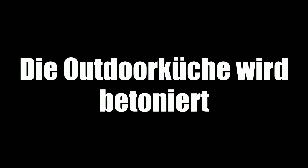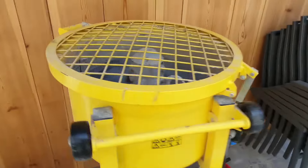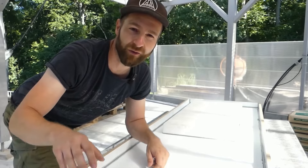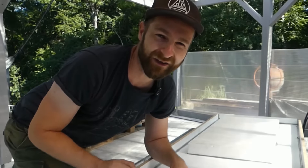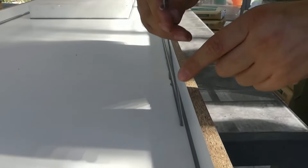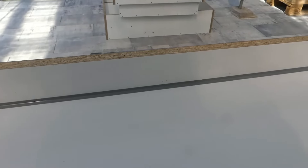Today we are starting with the concreting. It's extremely hot, but I'm also highly motivated. The mixer is already set up so we can begin. Before I mix the concrete, we need to quickly finish the formwork and remove the excess silicone — you'll see right away what a bit of wax can do. This can now all be removed easily and without any residue. Without wax, it would stick and you would have to scrape it off, which would result in a perfectly clean joint.